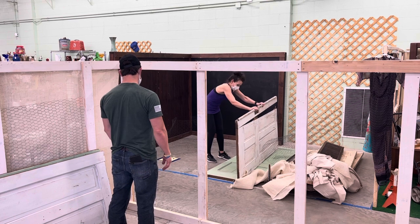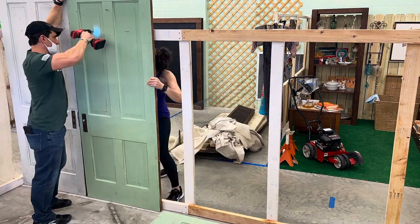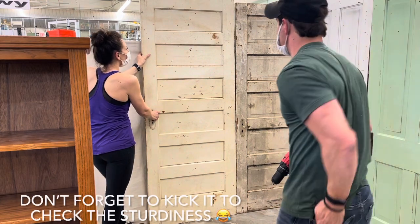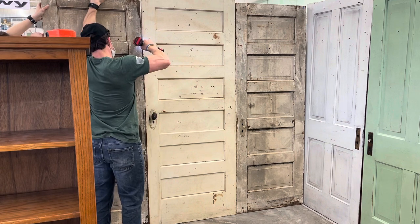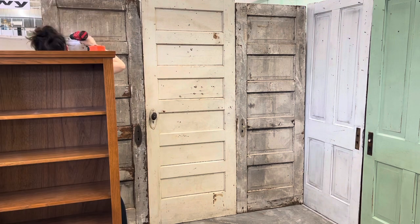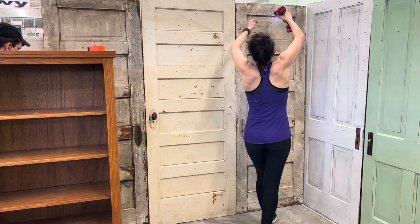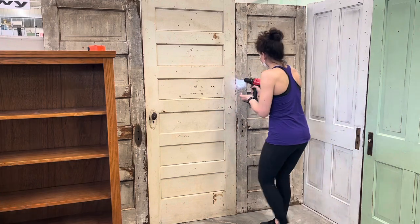Now that the frame is up it's time to screw the doors directly into the frame. I got so lucky having this booth space open to lay these doors out — it made my life so much easier. Oops, until I pulled this door apart. Don't worry, I fixed it. Now that all the doors are up and in place, I'm going through and taking out all of the old screws and stuff that I had in the doors from other things that were hung up. I did have a little extra space down on the end but I was able to use an old shutter, so it worked out perfectly.